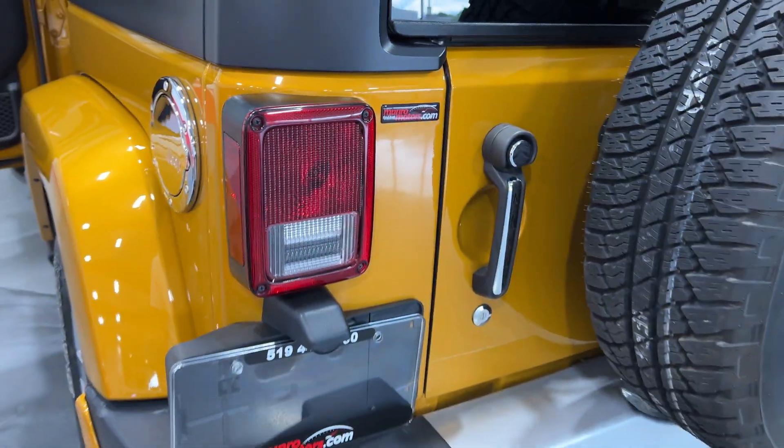Giving it a couple of revs for you — sounds okay for not being a sports car. Runs good, nice and quiet, not noisy. Look at the shine on this thing — beautiful. Here are your steps and your trail rated badge. The four door model is nice because it's got the longer wheelbase, which gives you a nice ride.